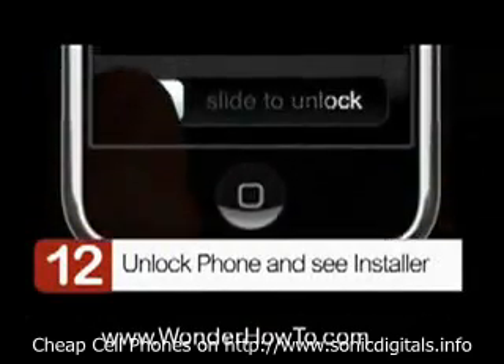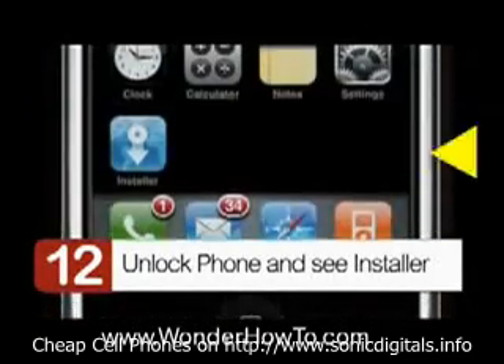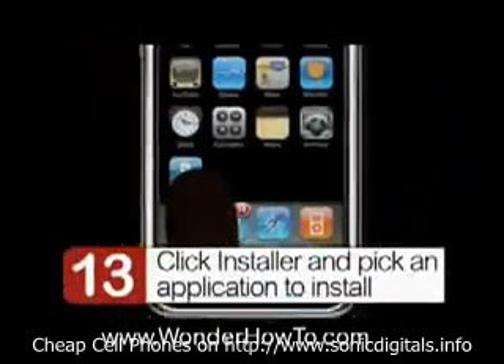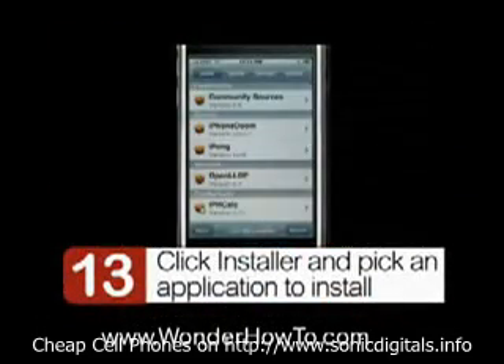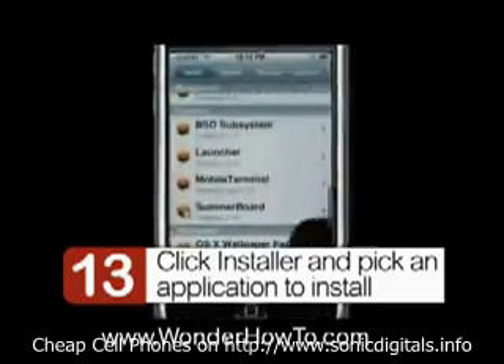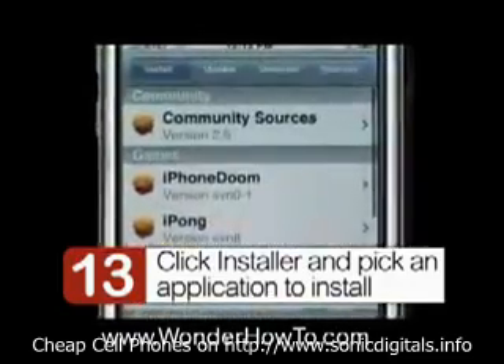Step 12: unlock your phone and see the installer over to the left. Step 13: click the installer and pick an application to install. If you scroll through, you can see there's a lot of new ones, but not so many.